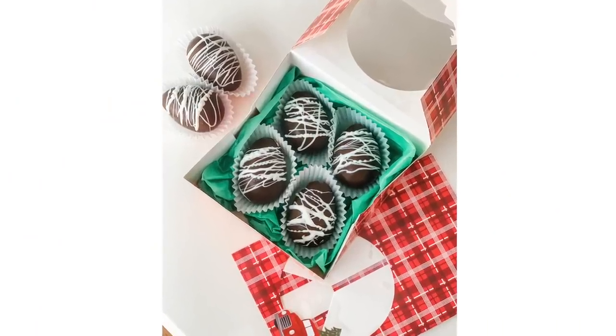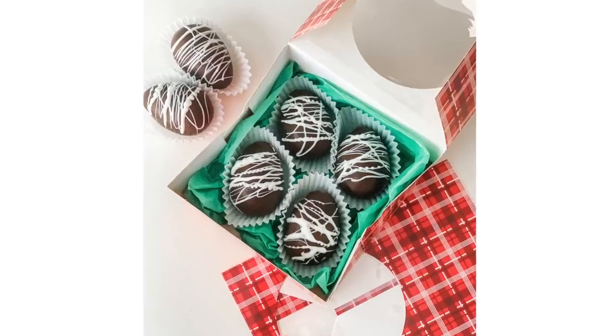You can make these for about a dollar and they make fantastic gift ideas. I can't wait to show this one to you.